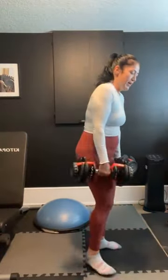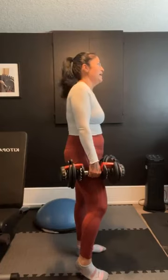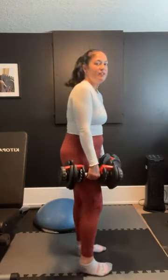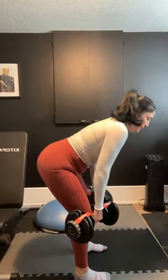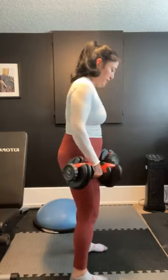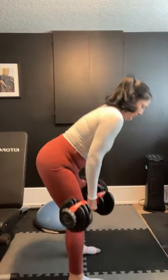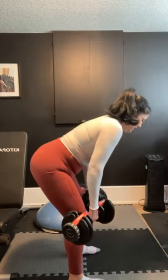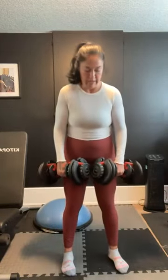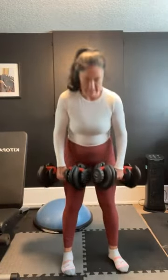Stiff deadlifts — hinge forward, let's go. Nice and stiff. Keep that tension on. Check your form in a mirror. Five, four, three, two, done. Rest it out.